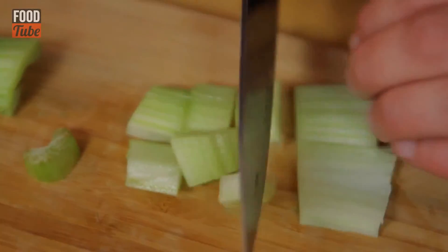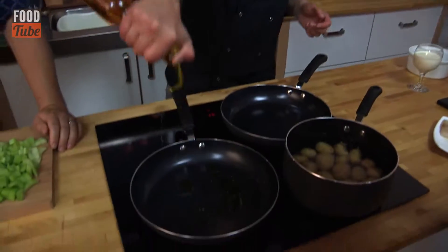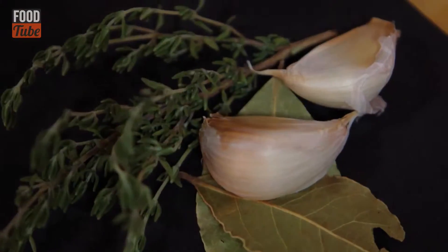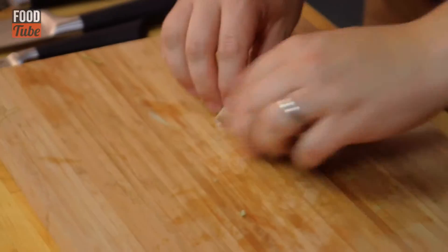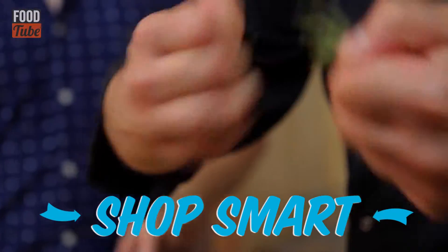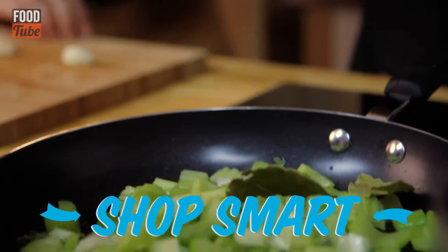Once the celery's all cut up, a drizzle of oil into our pan — that can all go in there. We're just going to start to fry and sauté those off on medium-high heat, and to it we're going to add a few other flavours: two cloves of garlic, peeled and crushed. Either dried ingredients from your store cupboard or great if you can pick them straight from the garden — a thyme bush and a bay leaf.